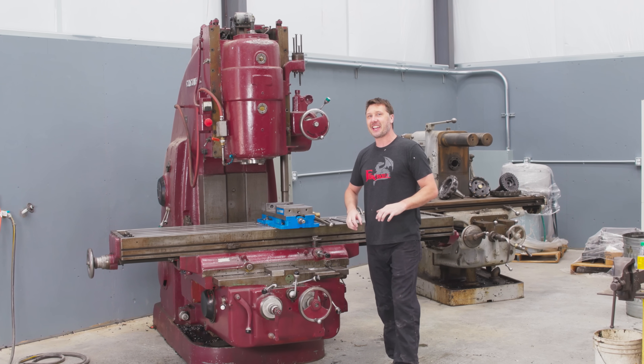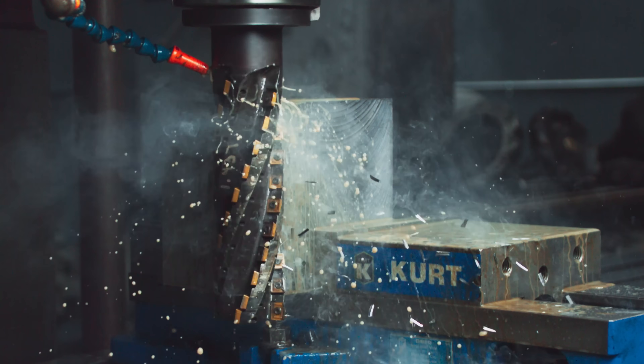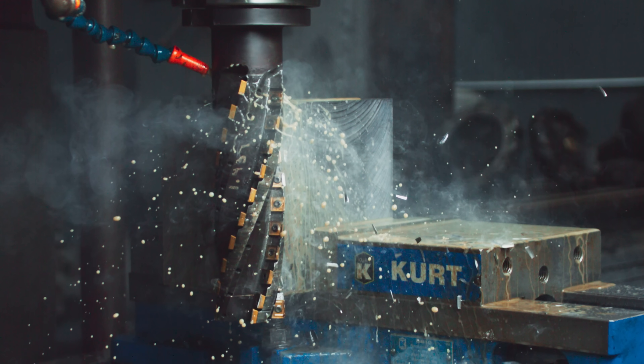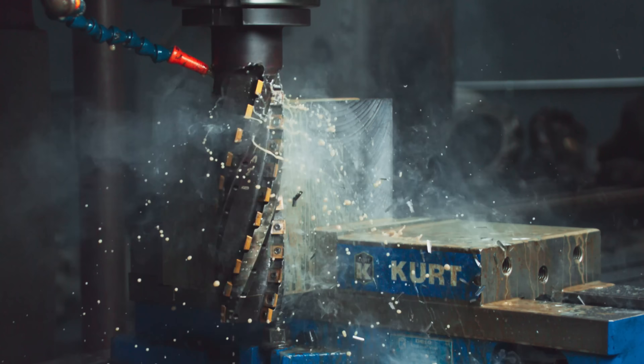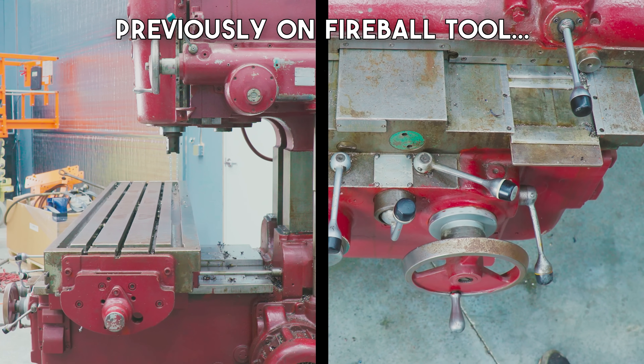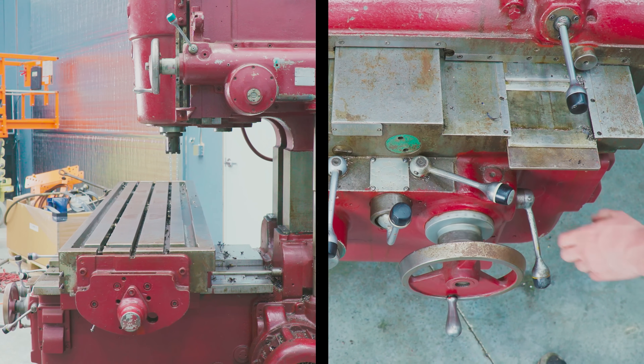Welcome back to the shop everyone. Today we're gonna have some fun because I got a new tool in the mail for the Cincinnati milling machine and I cannot wait to try it out. I've already shot an episode on this whole milling machine talking about how the whole thing works, so go back and check that video out right here — I'm gonna leave a link to that.